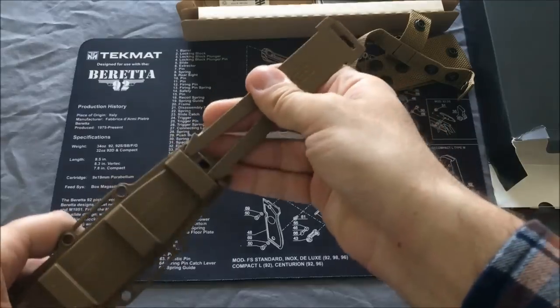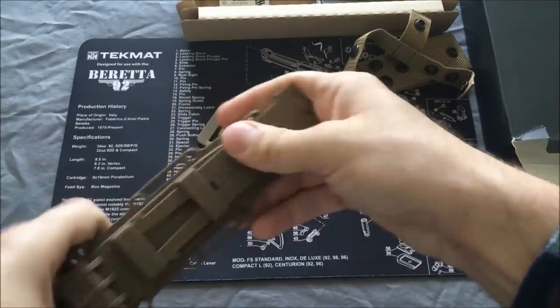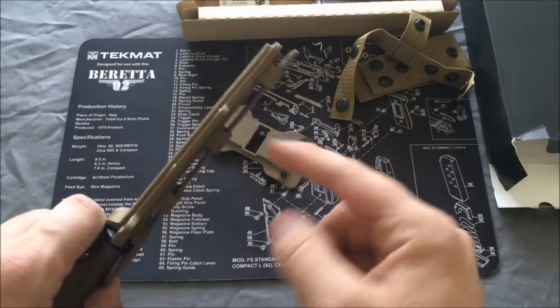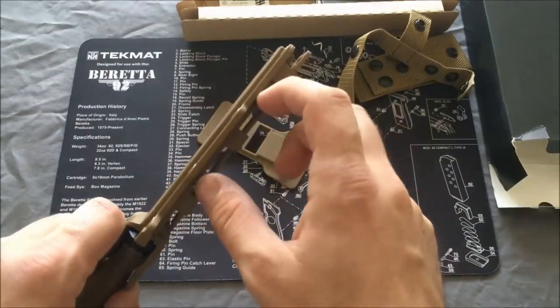So you can actually take it and clip it in like that, and it goes right through a couple of pieces of MOLLE there.